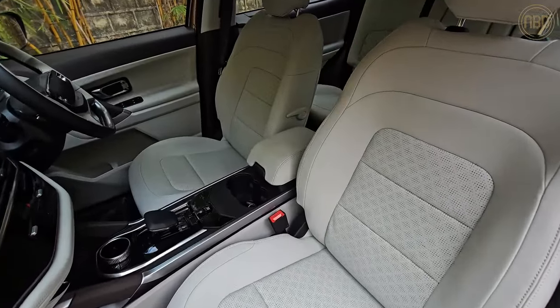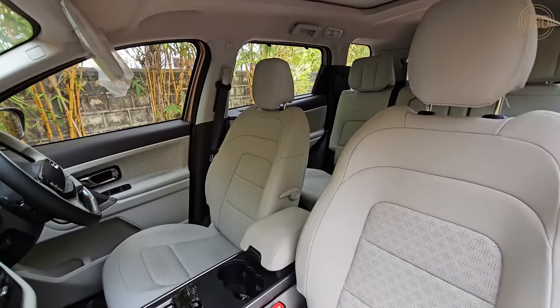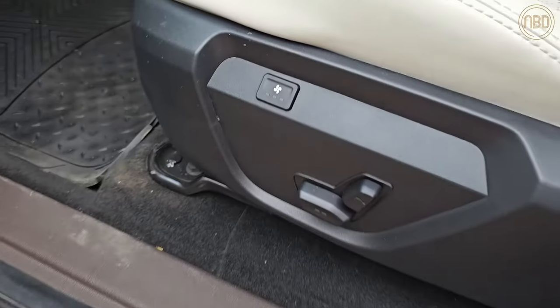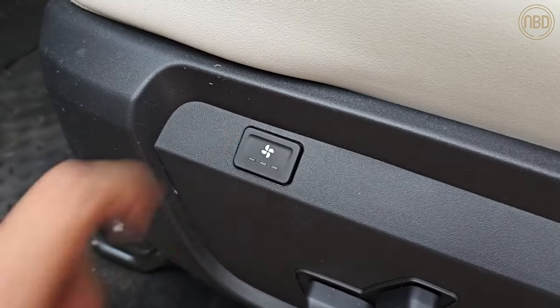The driver's seat gets 6-way power adjustment with 3 memory functions, while the passenger seat only gets 4-way adjustment. However, both seats get manual lumbar adjustment and on the top-spec variant they even get seat ventilation with 3 different fan modes.